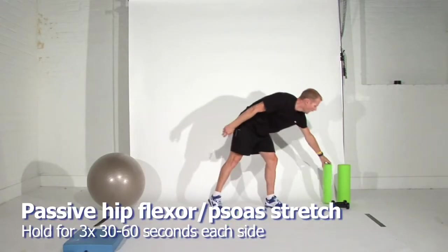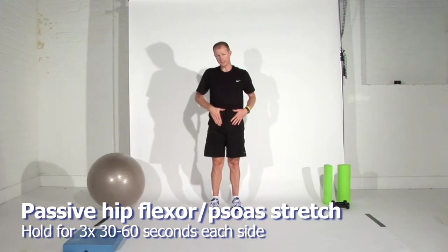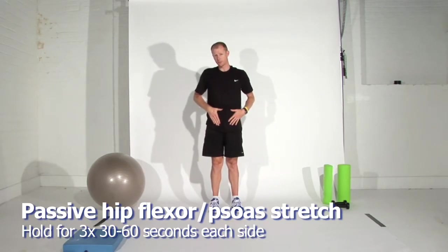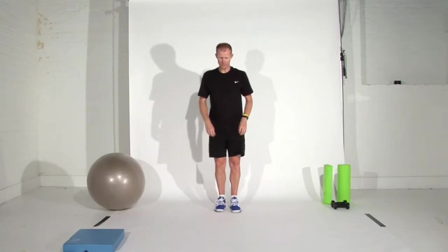The next exercise involves the hip flexor, also known as the psoas muscle. The best way to do this is an active stretch, but I'm going to show you the passive stretch to begin with.